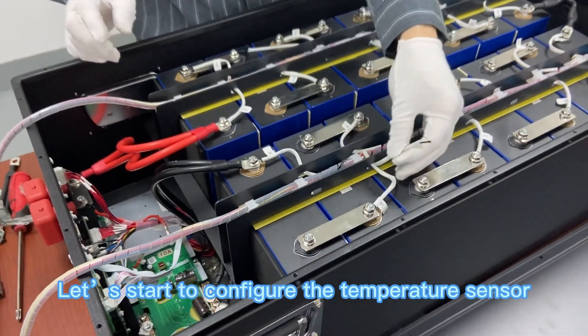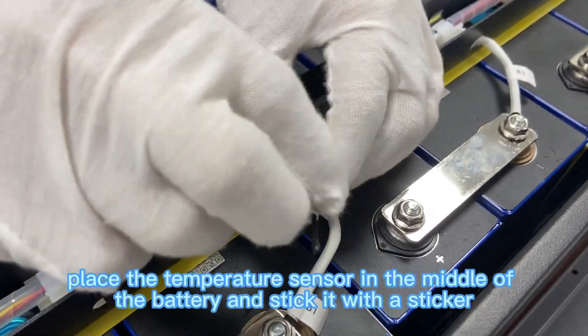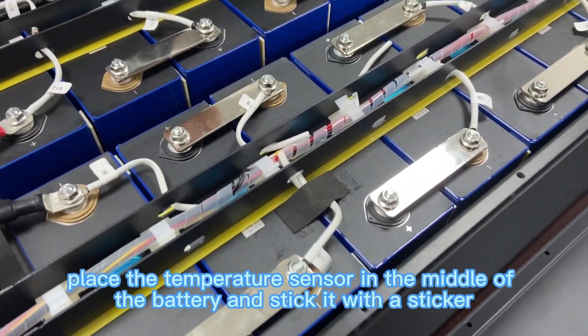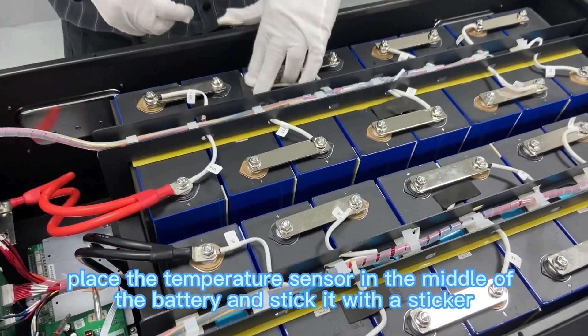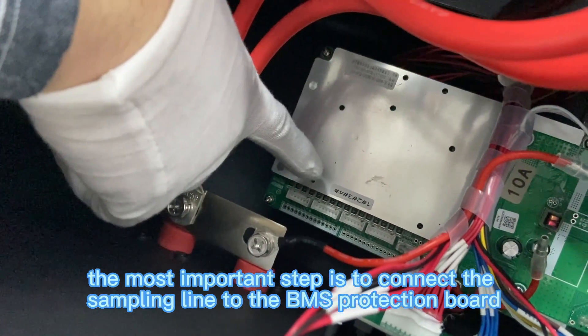Now let's configure the temperature sensor. Place the temperature sensor in the middle of the battery and stick it with a sticker. After attaching the temperature sensors in sequence, the most important step is to connect the sampling line to the BMS protection board.